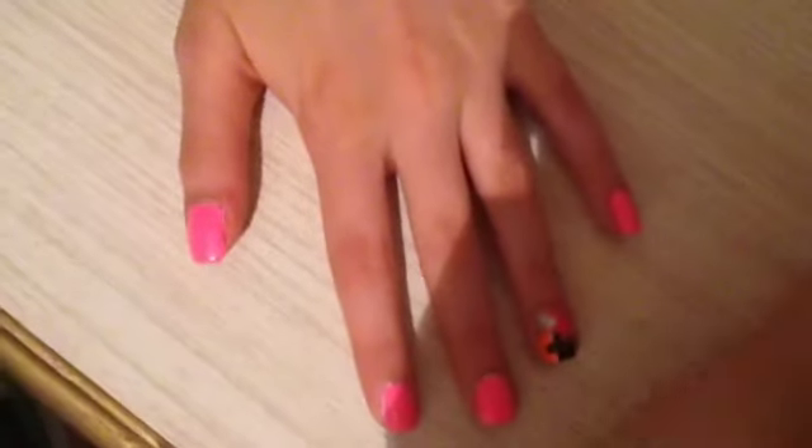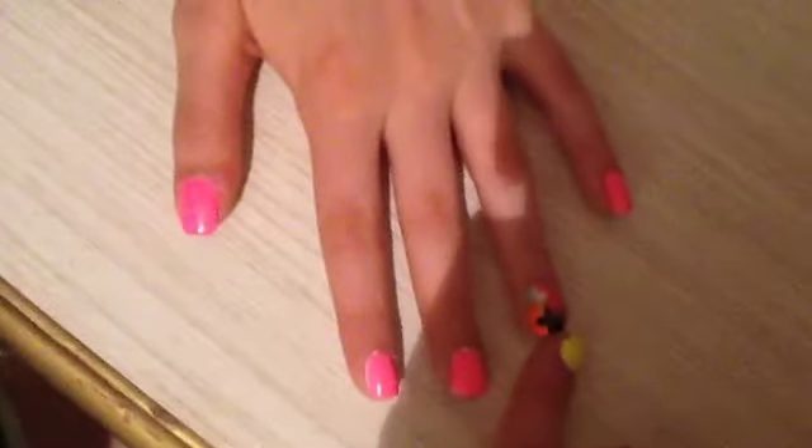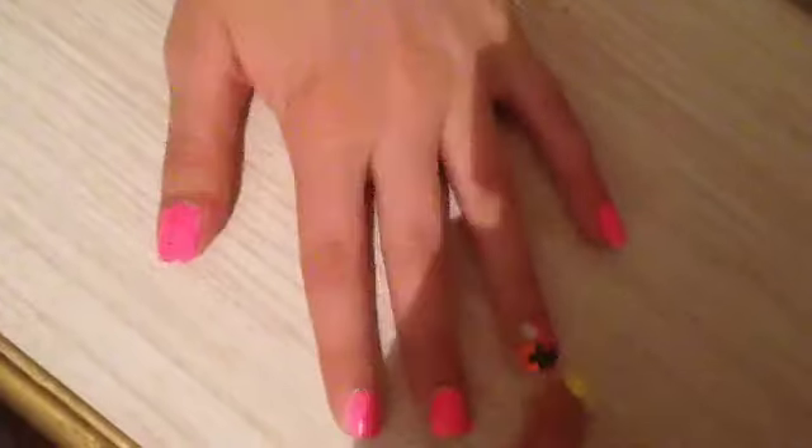Then take your first color and take a dotting tool and make it going into the second color like that. Then take the black going into the next color, and then the next color going into the next so that it looks like a circle. Then apply a top coat to all your nails.